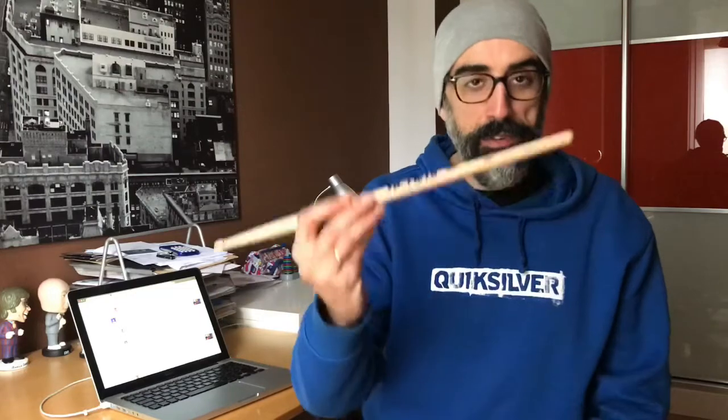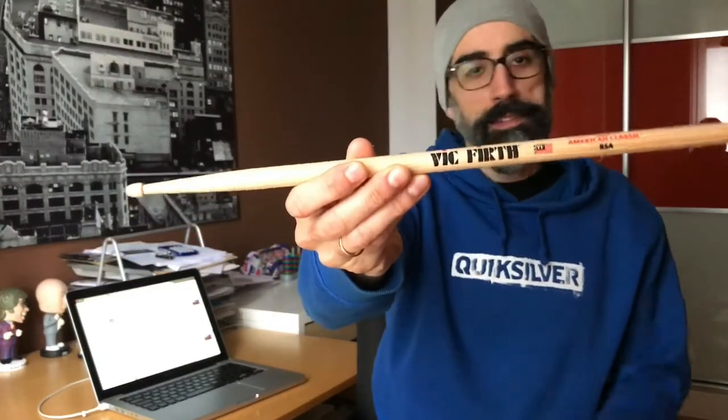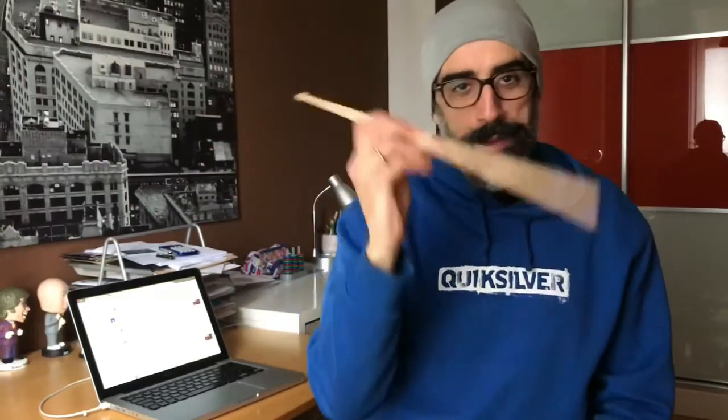For next week, I'm going to use this model, which is the Vic Firth 85A — that's all I'm going to say. I'm not going to explain why yet; you'll have to wait for next week. I have a reason for this. Have an awesome week, as always — keep practicing, keep testing drumsticks, keep drumming! See you in seven days. Goodbye, have a nice week!